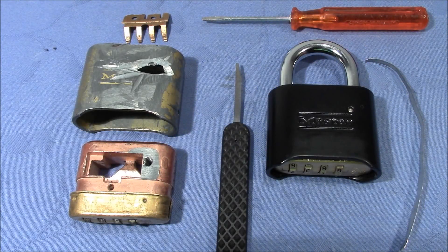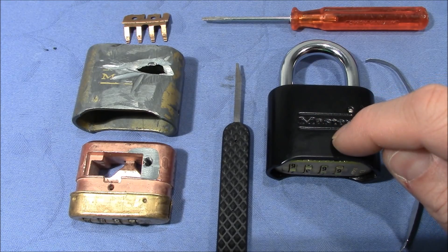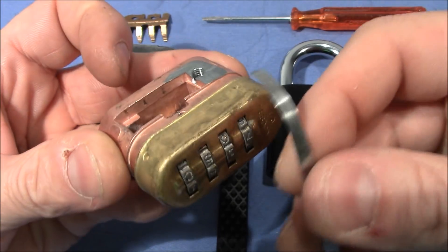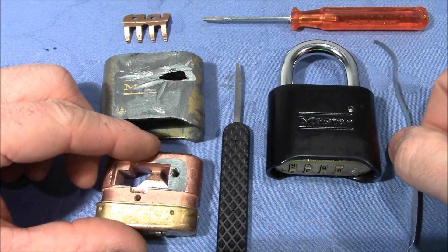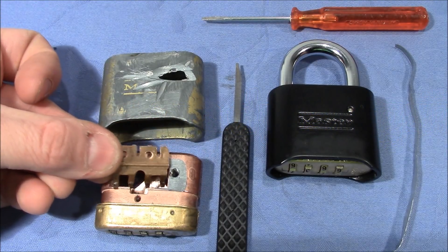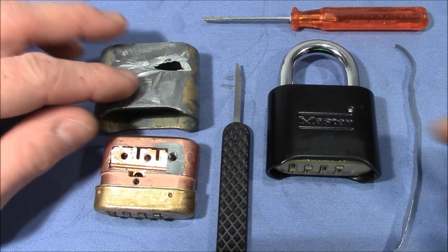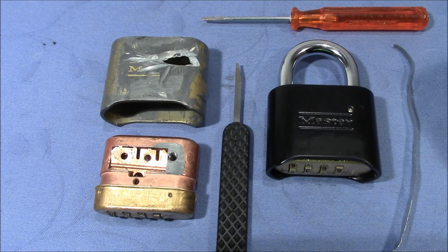Welcome to a correction video. Recently I made a video about the 178 master combination padlock where I told you that it is not susceptible to the usual bypass technique that you know from the 175, and that I found a new method exploiting an empty chamber where you stick in a very thin piece of sheet metal to access the lever. Both of those claims turn out to be incorrect.